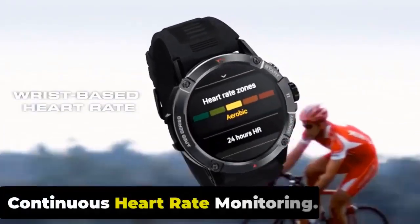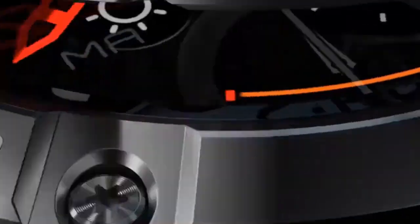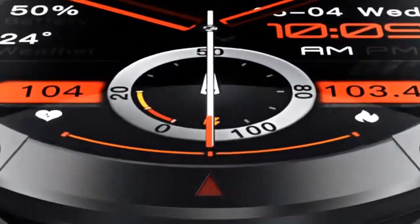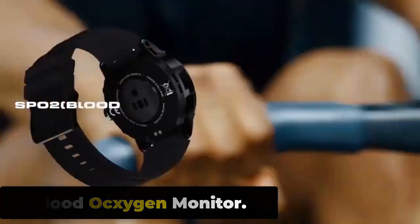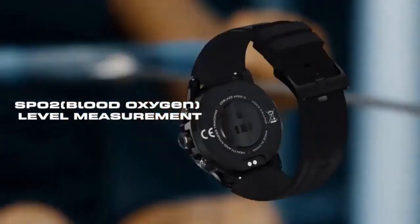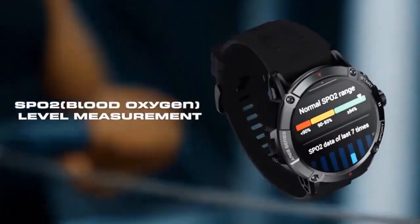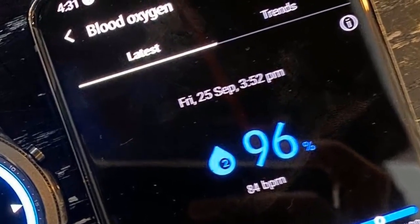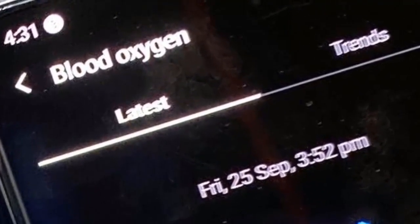Continuous Heart Rate Monitoring. The Stratos 3 monitors your heart rate continuously throughout the day, allowing you to track heart rate trends and identify any abnormalities. Blood Oxygen Monitor. The Zeblaze Stratos 3 has a blood oxygen monitor that uses photoplethysmography (PPG) technology to detect changes in the color of your blood, indicating oxygen saturation levels. It is non-invasive and can be activated manually or set to automatically monitor throughout the day.